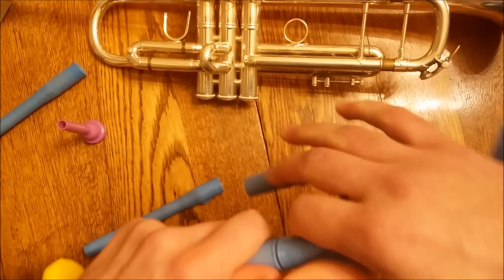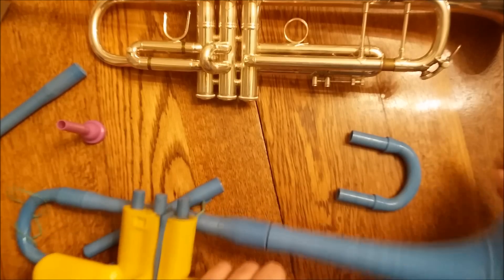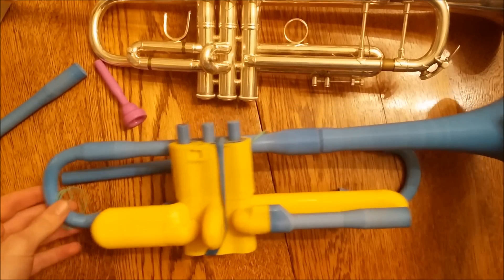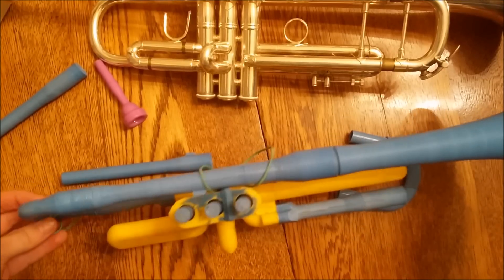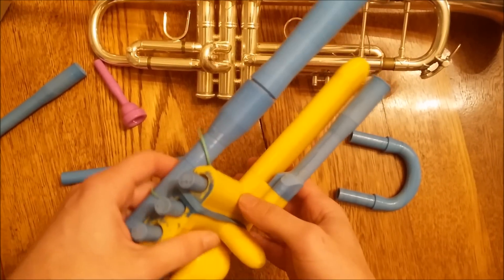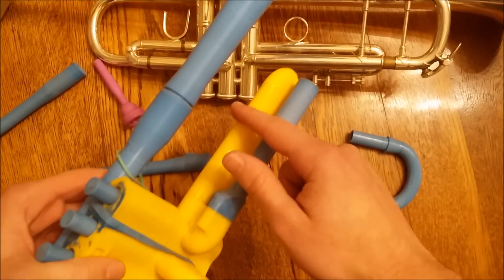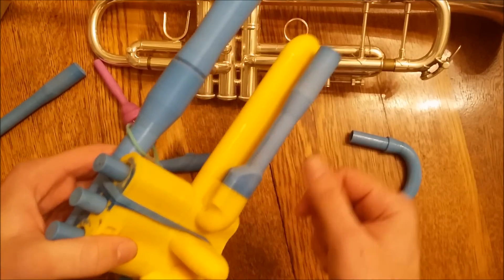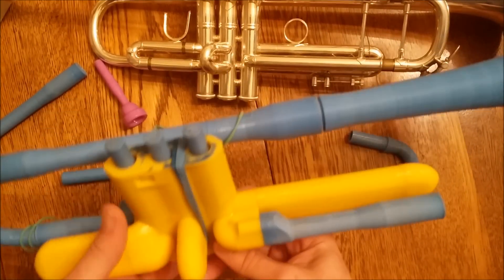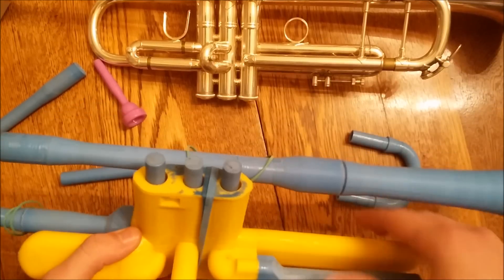So this is the tuning slide. It also doesn't do a whole lot to tune the trumpet since it's so far out of tune to begin with, but it is there. On a normal trumpet, the third valve slide generally moves back and forth so you can keep the trumpet more in tune, but I figured the best way would just be to weld it and forget about that.